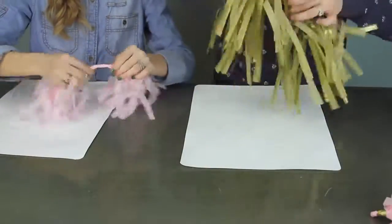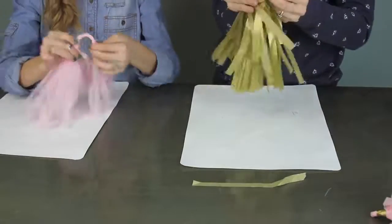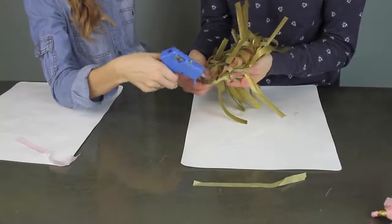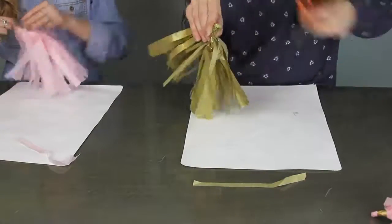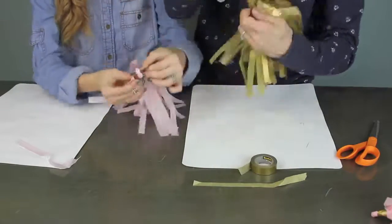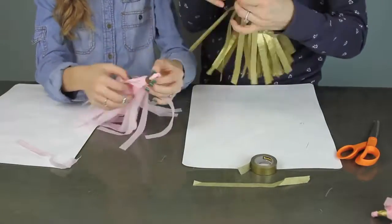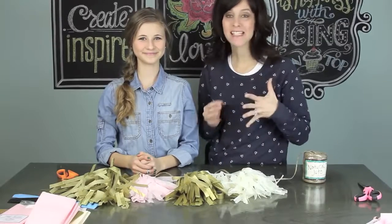Start twisting until it gets tight enough that you can fold it over in half and make a little loop. Take your hot glue gun and put a little dot about an inch or inch and a half down to secure your pom-pom together. Then take some washi tape and wrap that around the outside for a nice finishing touch.